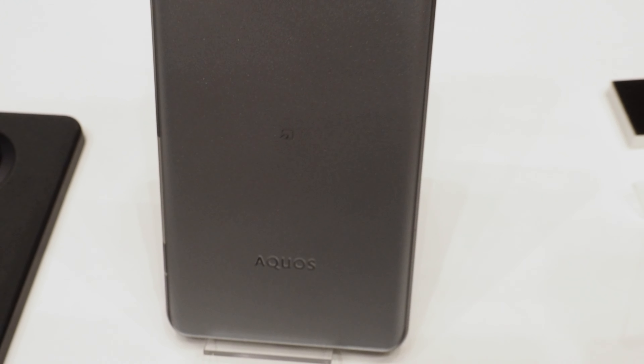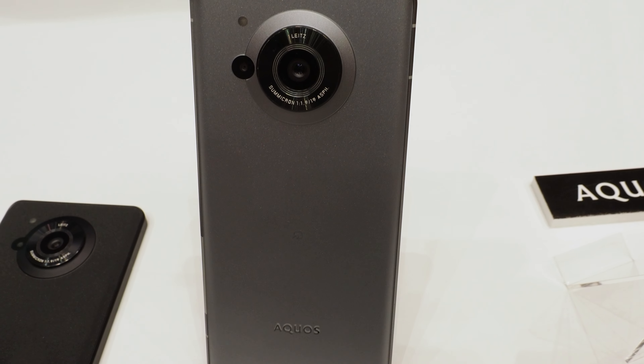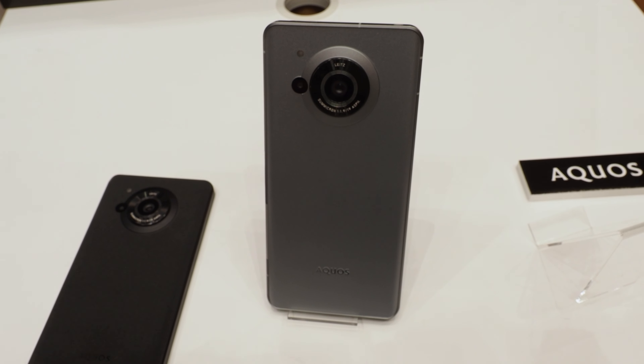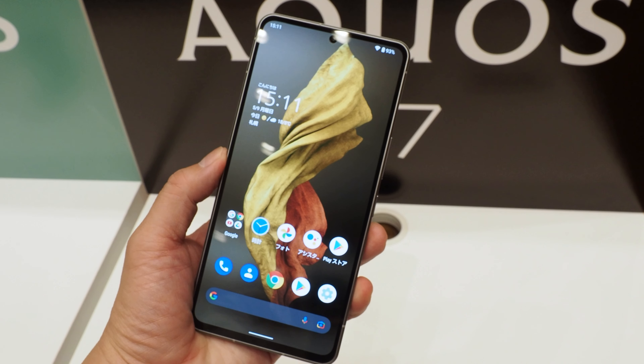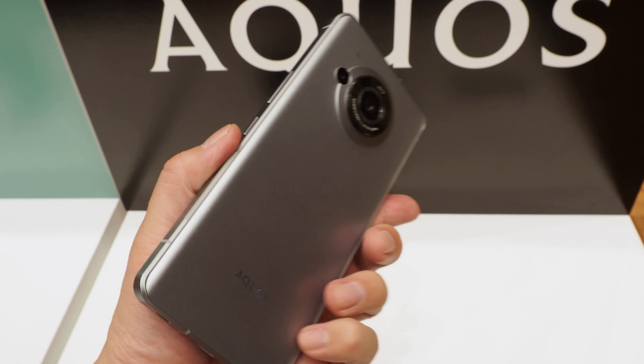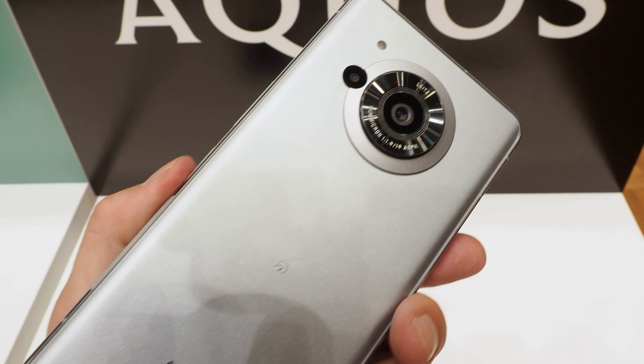The processor is the Snapdragon 8 Gen 1 mobile platform. Memory is 12GB and storage is 256GB. 5G is supported for sub-6GHz and millimeter wave, as well as 5G SA standalone. It also has a SIM slot with eSIM and nano-SIM available.